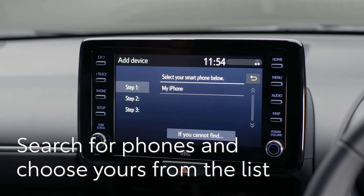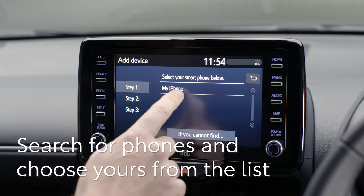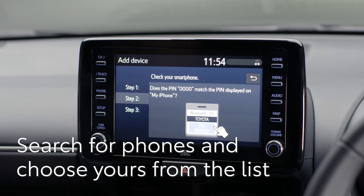A list of the available Bluetooth devices and phones will appear. This could take up to 30 seconds. Choose the phone you'd like to link to your new Yaris.